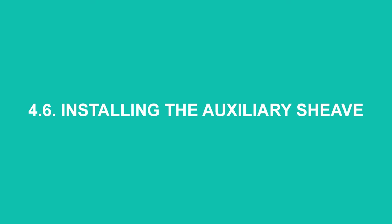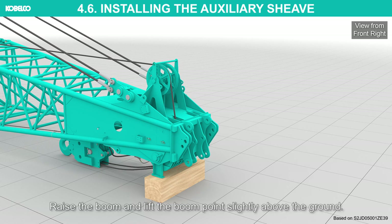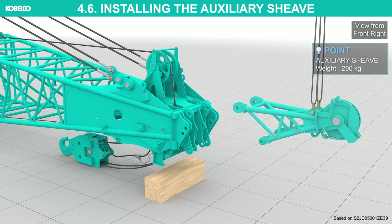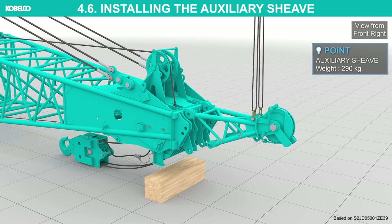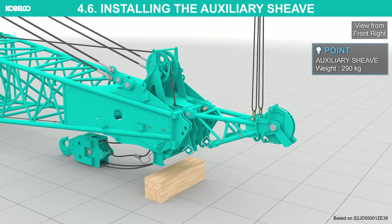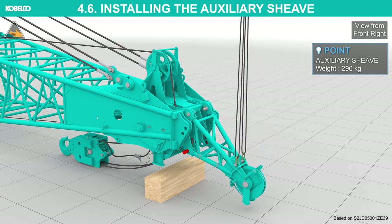Install the auxiliary sheave. The boom lengths to which the auxiliary sheave can be installed are shown in the table. Raise the boom and lift the boom point slightly above the ground. Lift the auxiliary sheave with the assist crane. Align the pin holes on the upper side and install the securing pins. Align the pin holes on the lower side and install the securing pins. Detach the sling.